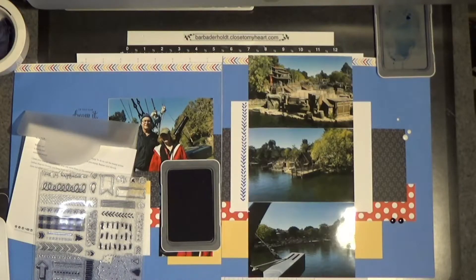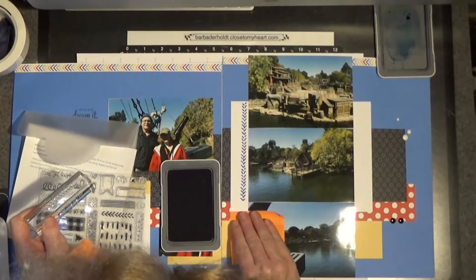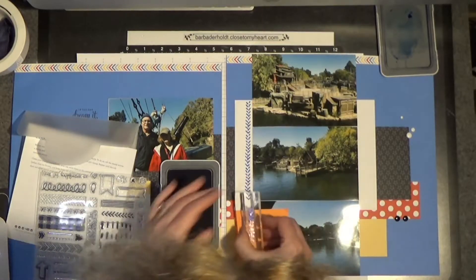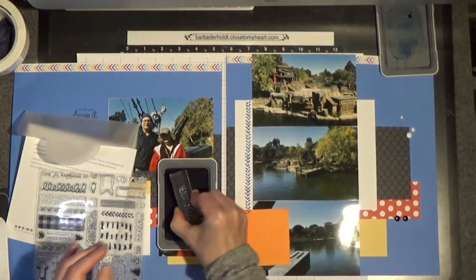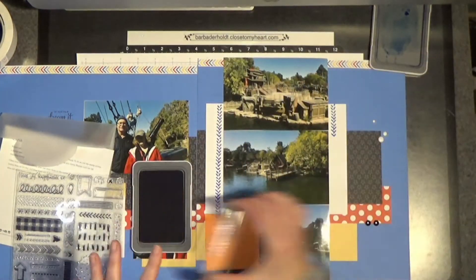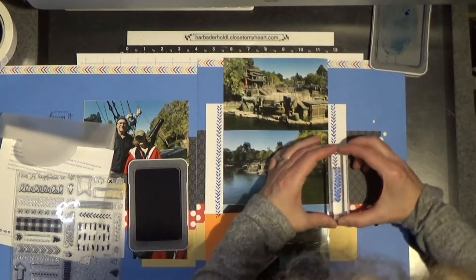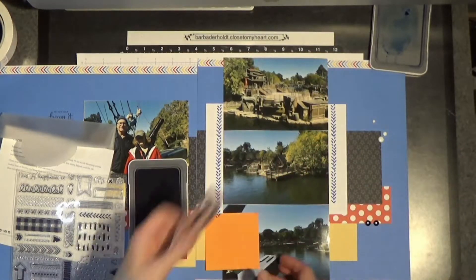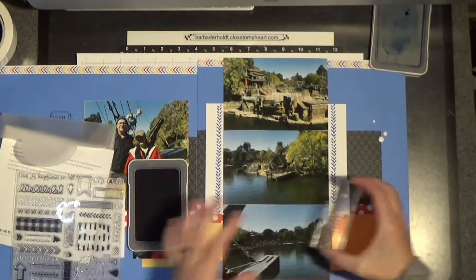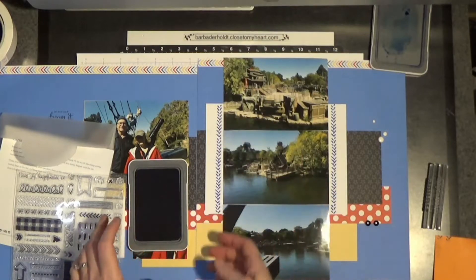I'm going to grab a Post-it note and do a quick little mask job so I don't get ink on the patterned paper. And just like that — I'll do the same thing on the other side. Scoot it over and just start stamping. My head isn't getting in the way too much. And again, just a little bit — this is Bluebird. Close enough. I think that just adds a little something-something to that.